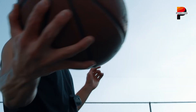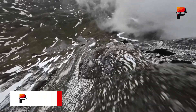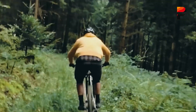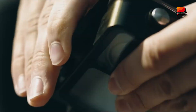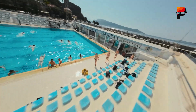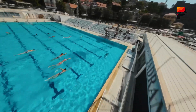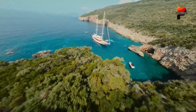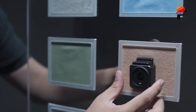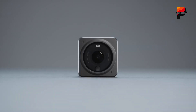Another area where DJI is poised to excel is stabilization. The company's expertise in drone-based video capture has resulted in some of the best electronic image stabilization tech available today. Its Rocksteady Plus system, already proven in the action series, is expected to be optimized for 360-degree use. If executed well, this could give DJI an edge in producing smoother, more cinematic footage in chaotic or fast-moving situations. Audio is also shaping up to be a strong suit for DJI — leaks suggest compatibility with DJI's wireless mic systems, which could offer cleaner, more directional audio without needing external adapters. This integration could be especially useful for vloggers or documentary-style creators who want professional-grade sound without cobbling together multiple pieces of gear.